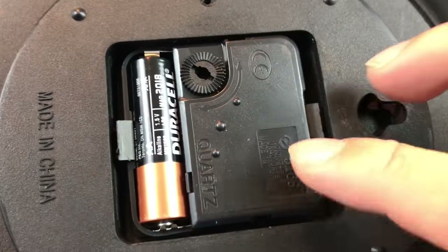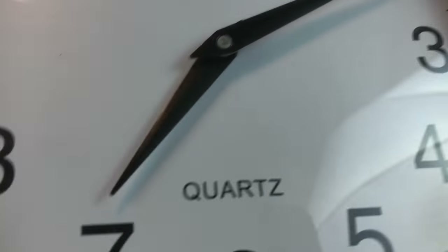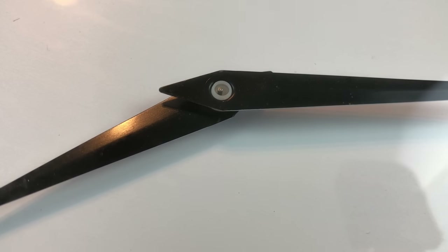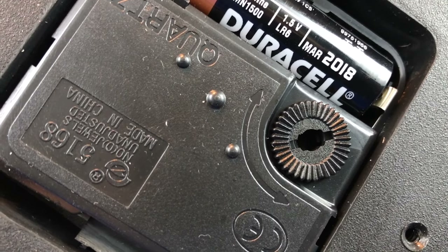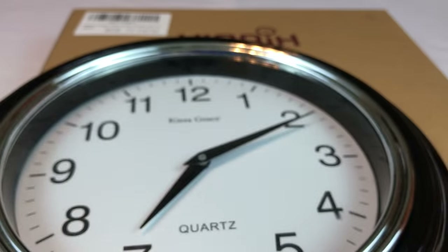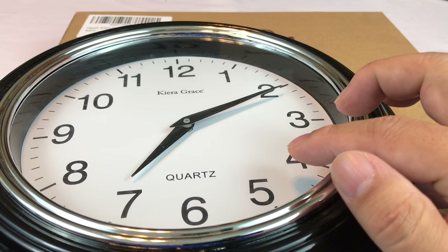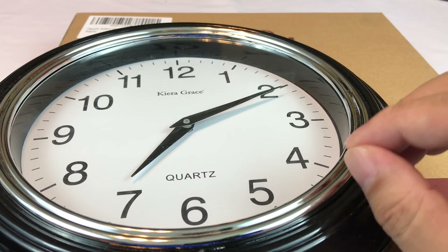Now the problem is you have these cheap quartz movements in them. This is a movement you'll find in a ton of different wall clocks, and what I didn't really think about is that they tick. I don't know if you can hear that, but they make a noise. In my bedroom when I'm sleeping or trying to sleep, you can hear it echo — it sounds bigger than it is, and that little constant ticking is pretty annoying.